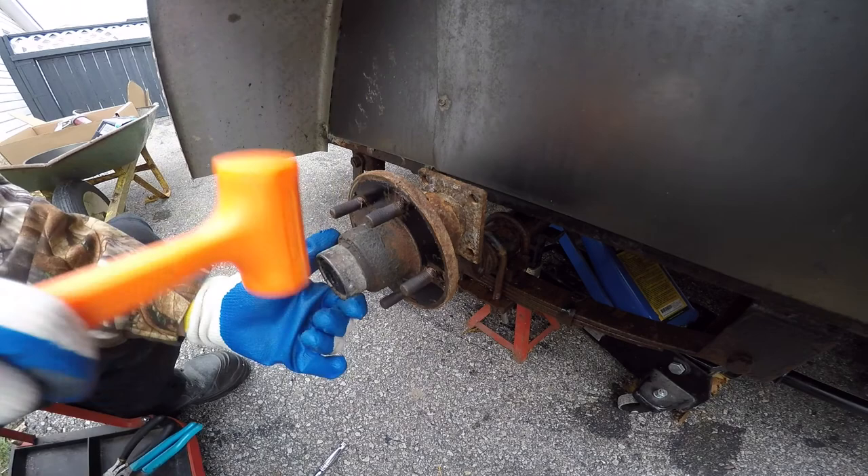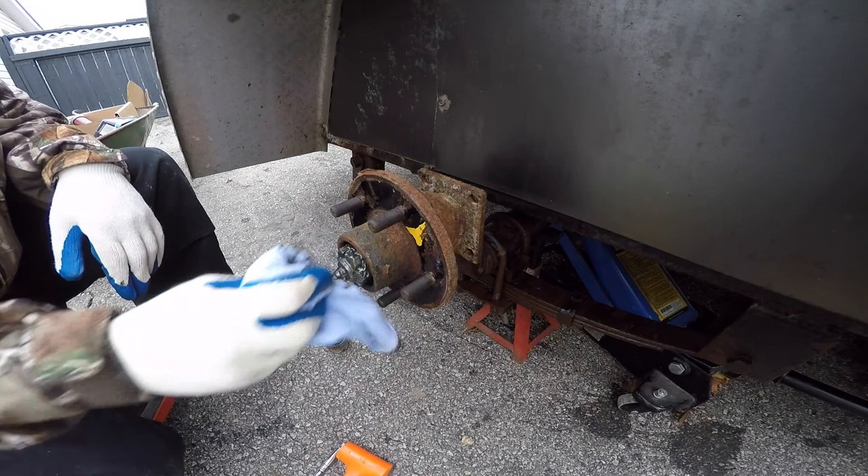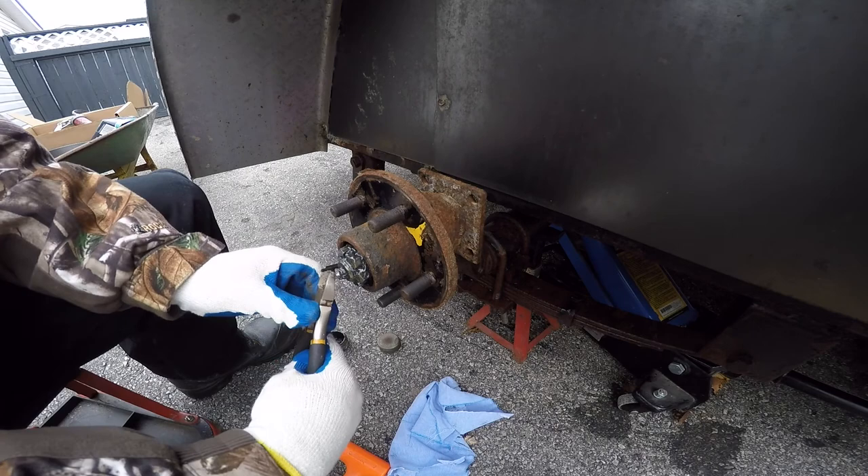Here we go — we're going to remove the dust cover off the axle bearing, and that'll expose the castle nut. I'll pull the cotter pin out of that, back the nut off, and take the whole hub assembly off all in one shot.